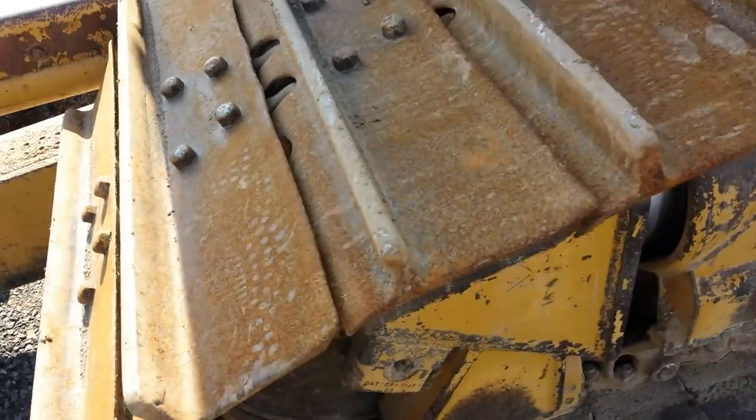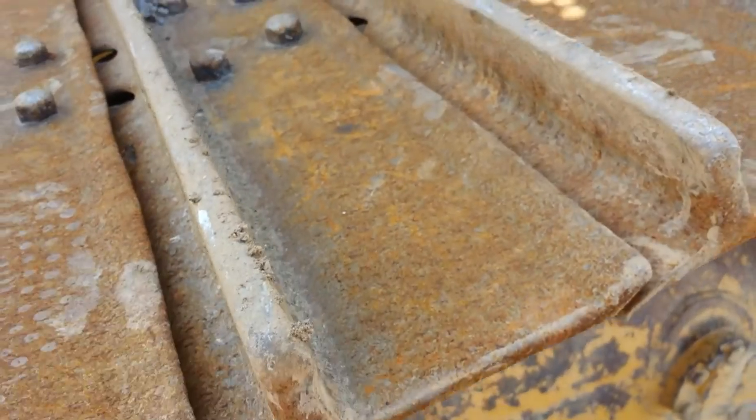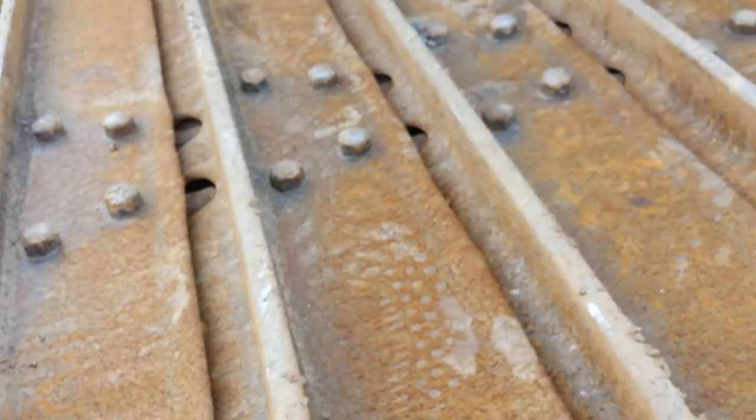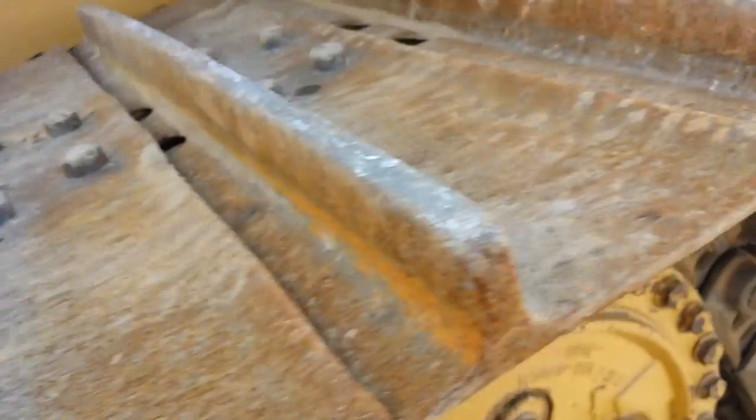What we have here is the left side undercarriage. If you're sitting in the machine, here are the pads. These are built-up grouser bars. It's kind of hard to see that they are built up, but they're in very good condition and they're well above the bolt heads — a very good job done on the build up here.